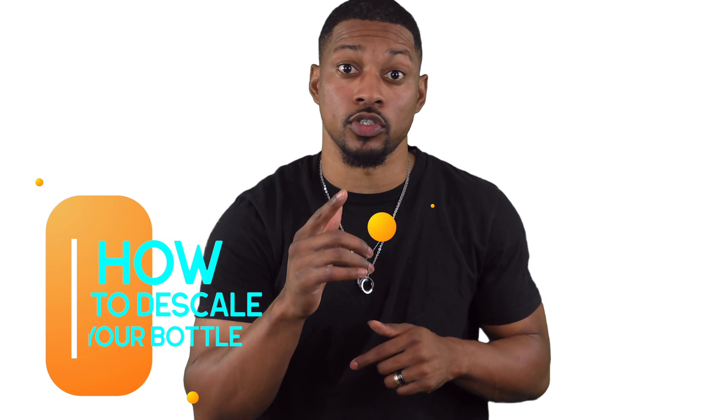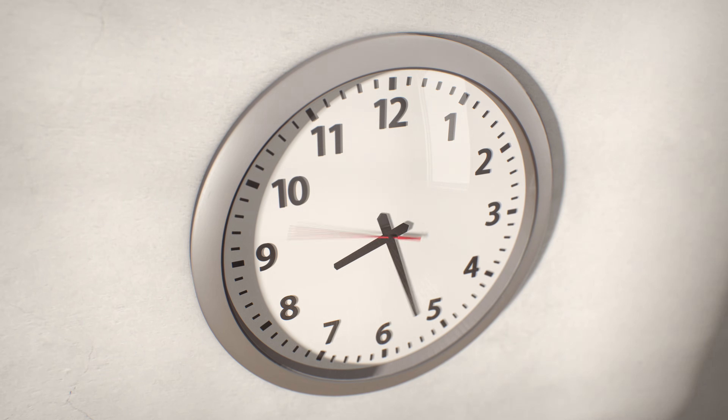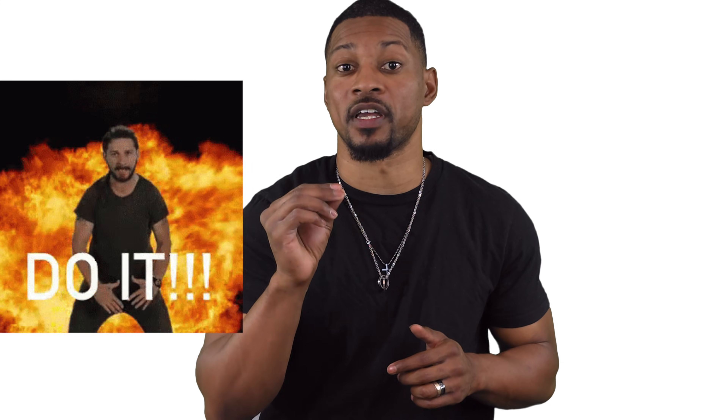To descale your hydrogen water bottle, check your user manual. If you can't find specific instructions, here's a quick tip: use white vinegar. Soak the bottle in white vinegar for 30 minutes, or up to four hours if you have hard water, every two weeks. By descaling, you're clearing off any mineral deposits that reduce your bottle's efficiency. Do not skip this step if you want your bottle to keep performing like new.